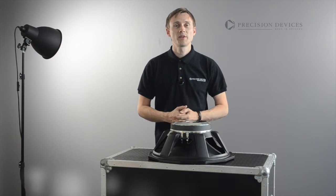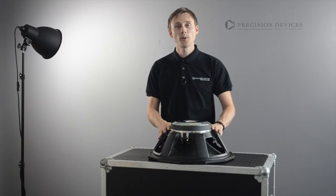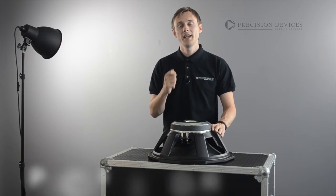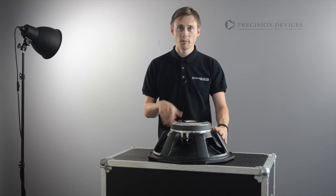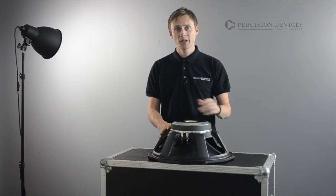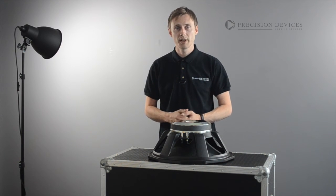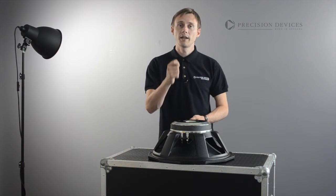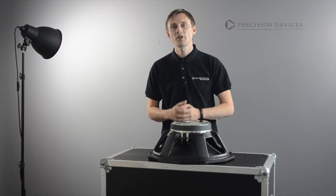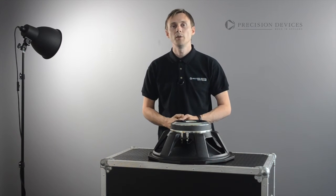Hello and welcome to Precision Devices Product Focus. In this video we have the new PD184C01 18 inch bass driver. The PD184C01 is a performance driven product which surpasses its nominal paper specifications to deliver criteria fundamentally important to audio professionals: efficiency and high SPL without requiring unnecessarily large amplifiers to overcome inherent flaws of inefficient drive units.